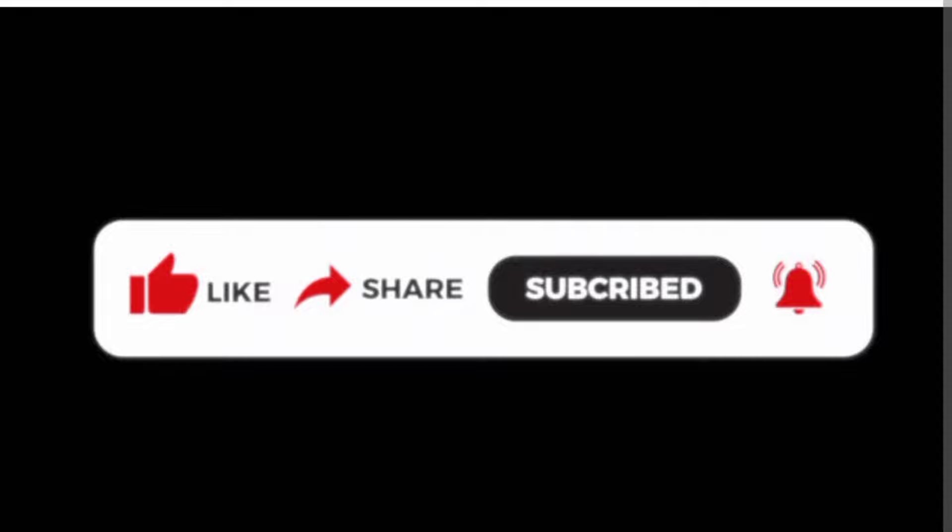Thank you so much guys for watching my video. Kindly subscribe to my channel if you have not done so — thank you for watching.